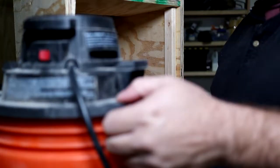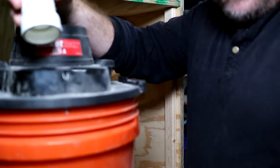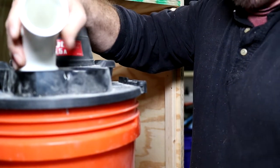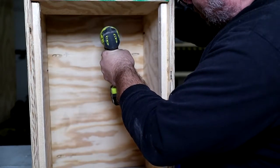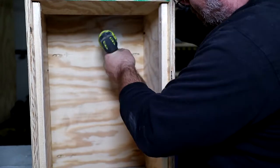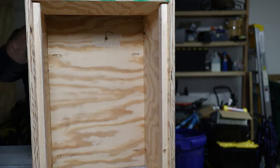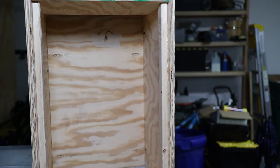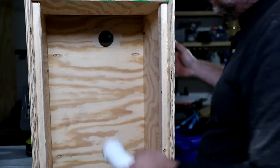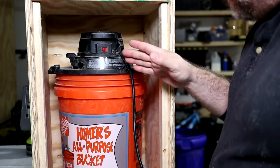If you're using one of these bucket vacuums, you can find these at most big box stores. A one and a half inch pipe actually fits perfectly into that. Then we'll go ahead and drill an identical hole right next to it for the exhaust.